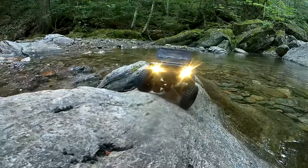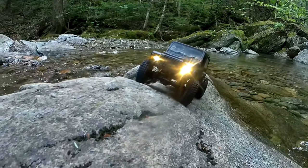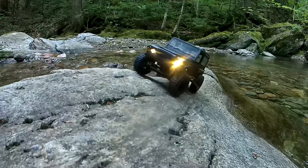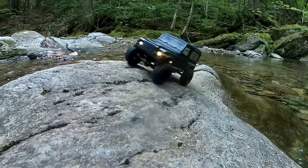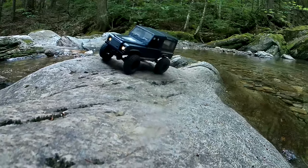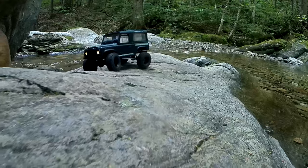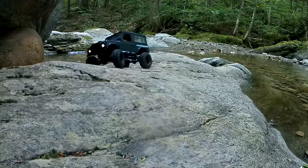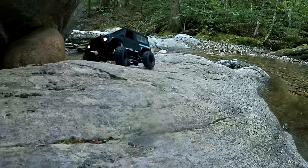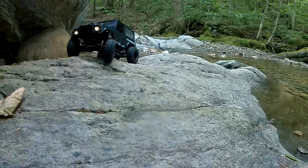A few months ago I bought a set of those telescoping shocks — Injura makes them, the lime green ones. I bought it for my rock rig and it came with three different sets of springs. I put the softest ones on the rock rig and kept the medium ones aside for something else, and had never really considered using the gold ones because they were just incredibly stiff.